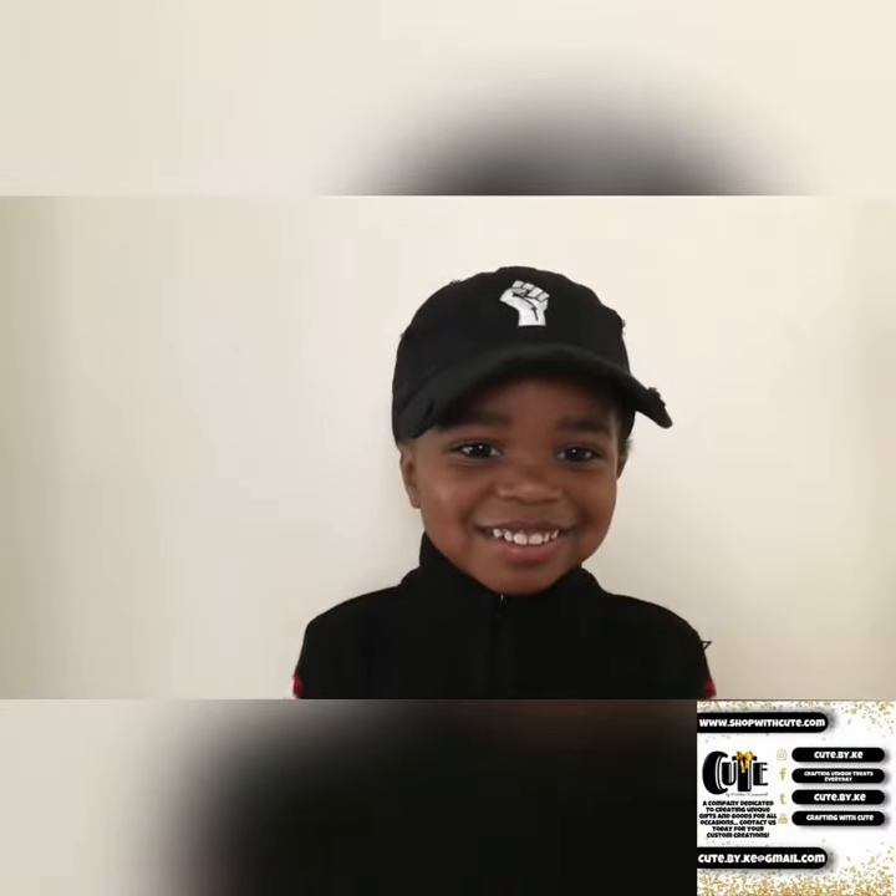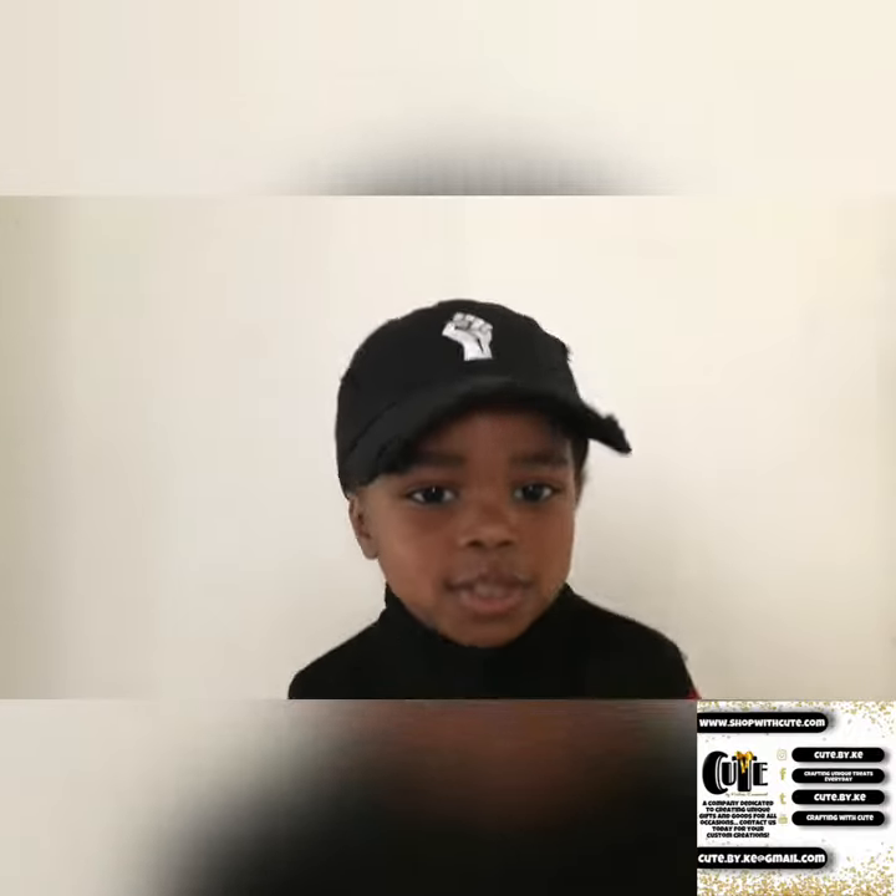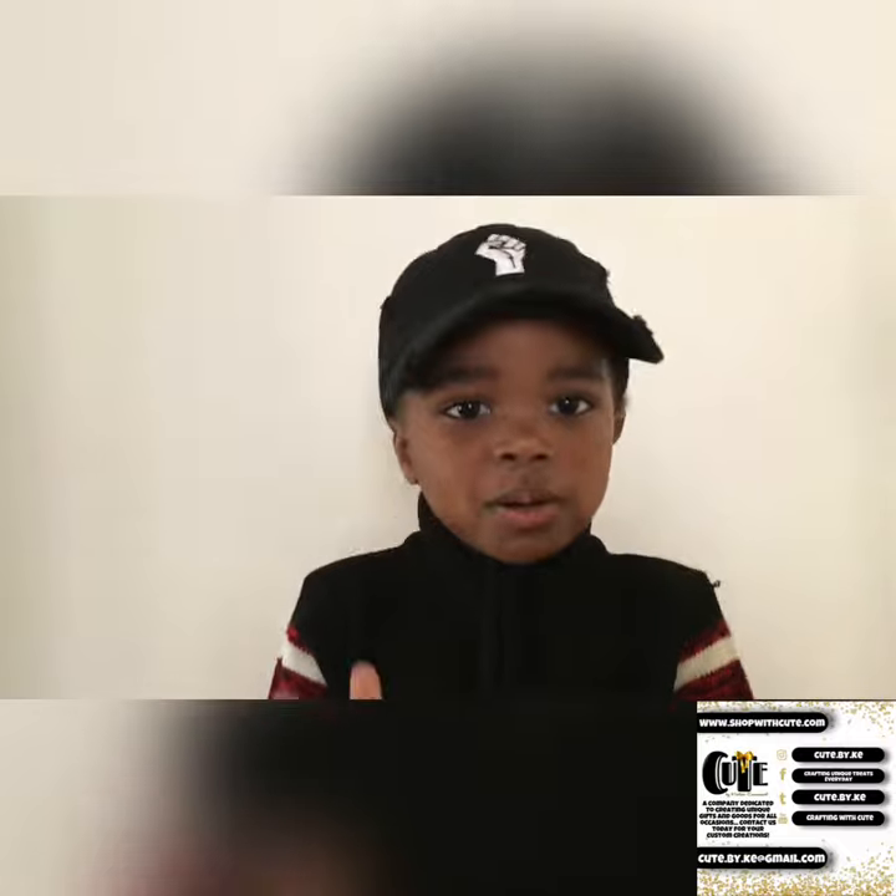It's your boy, King from Cute, and I want to welcome you to my mommy's channel.